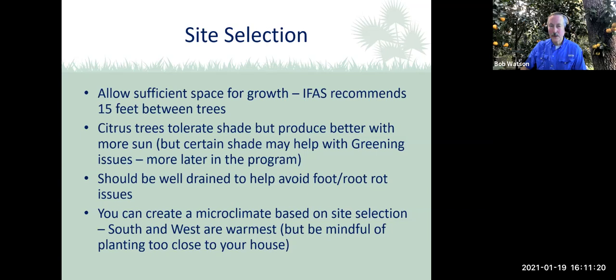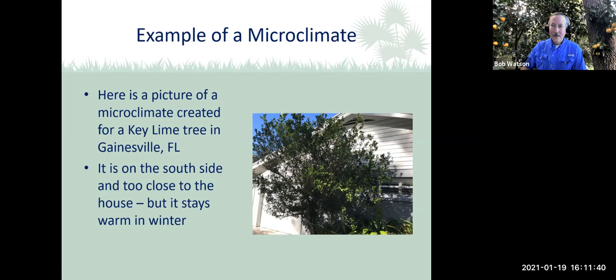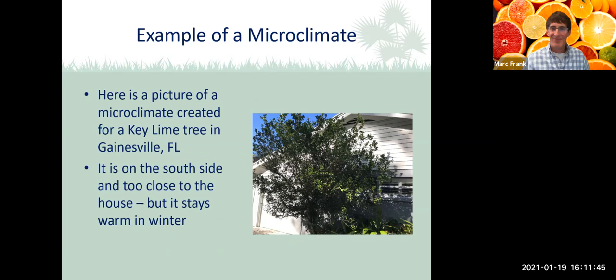One thing to consider is that you can create a microclimate based on your site selection. The south or west side of a house is typically the warmest, but be careful not to plant too closely to your house. This following slide shows a picture of a microclimate here in Gainesville — a key lime tree at my house. We had it in a pot, then our dogs kept chewing on it and my wife told me to throw it away. I tossed it out back thinking it would die, but I noticed little green leaves sprouting, so I popped it beside the house and forgot about it. A year or two later it was flourishing and very productive — though it really shouldn't be growing in Gainesville.